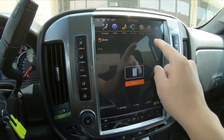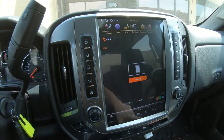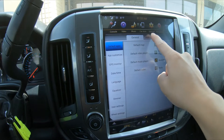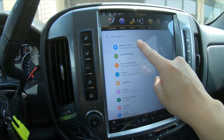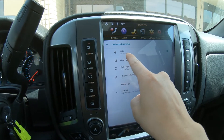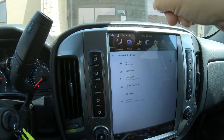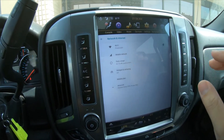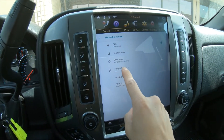With that said, we need to go to settings, then more settings, network and internet. Right now the radio is connected to our Wi-Fi in the building, but we don't need that. In order to do wireless CarPlay, we need to have the hotspot and tethering on.